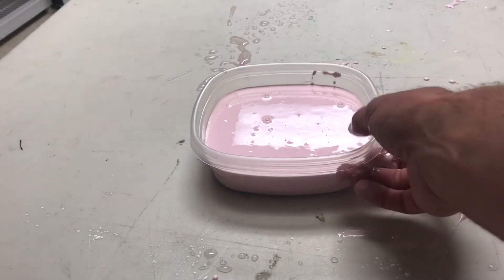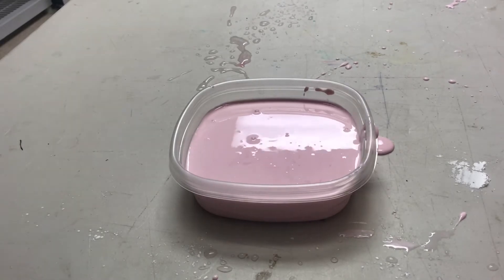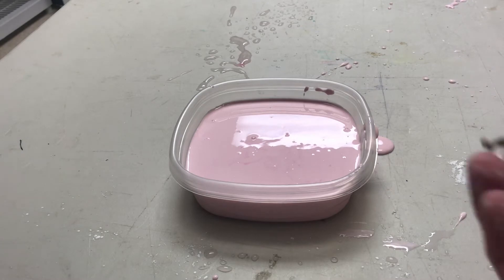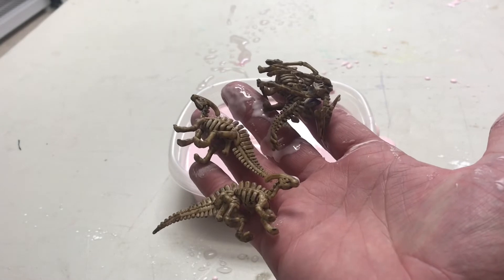I'm going to show you really quickly what I call an ooblick excavation. What you see in front of me here is some leftover ooblick we made in one of our outrageous ooblick experiments we were doing. I have a whole batch of these little skeleton dinosaur skeletons.